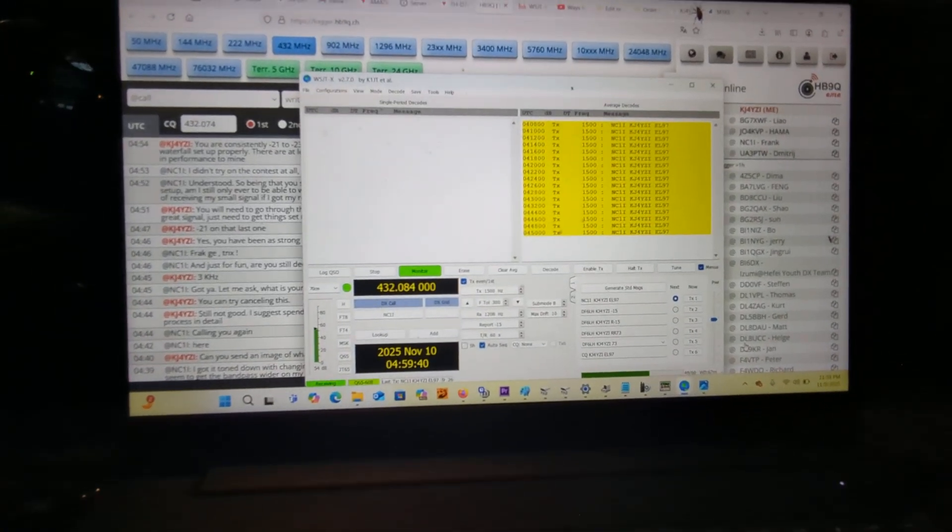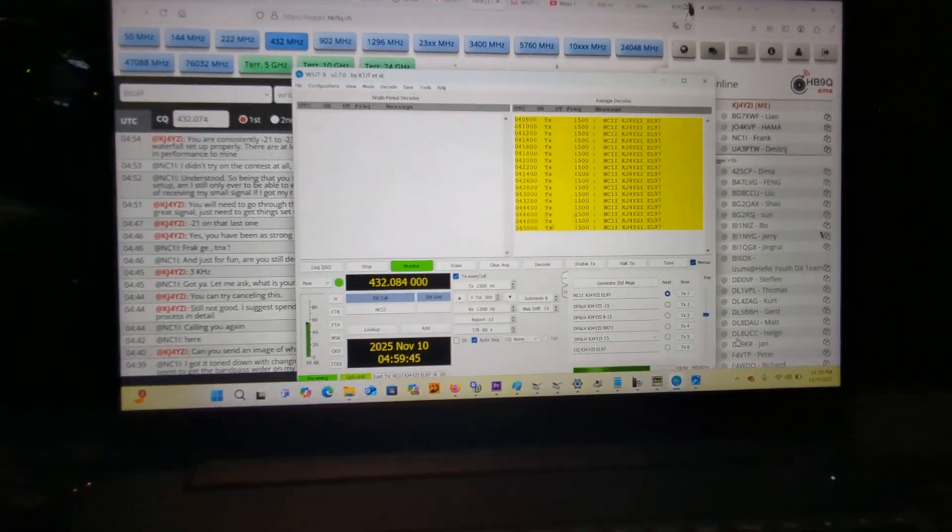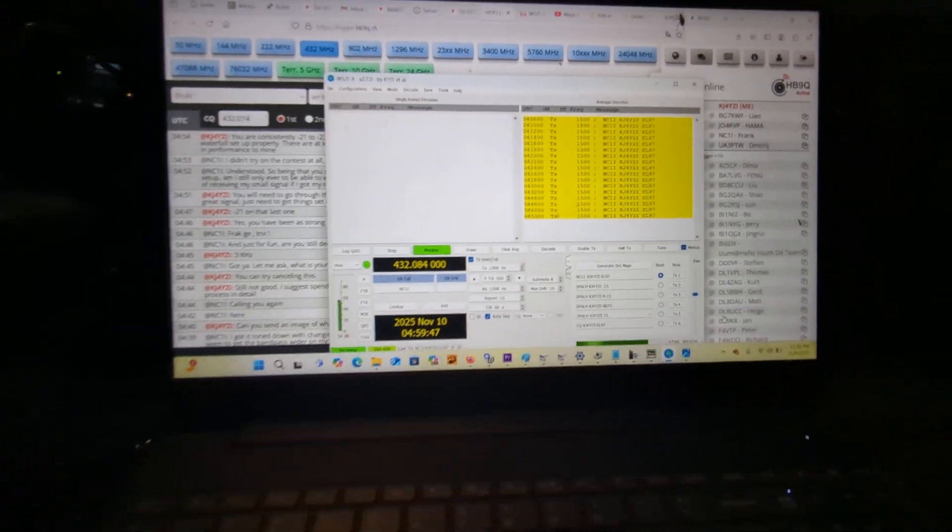If you have a better signal, better station, and a lot more gain, you can do the 30-second period. Sub-mode C would be for 1.2 gigahertz. So there are different settings available depending on your station capability.